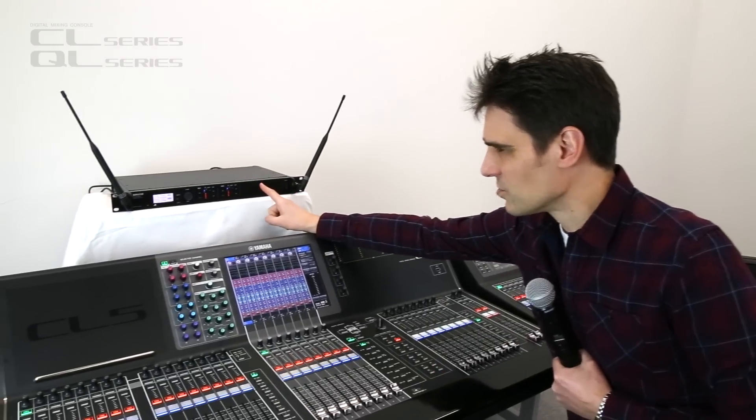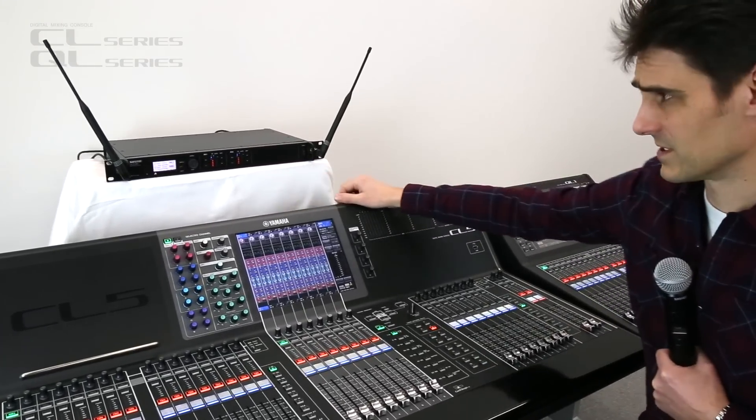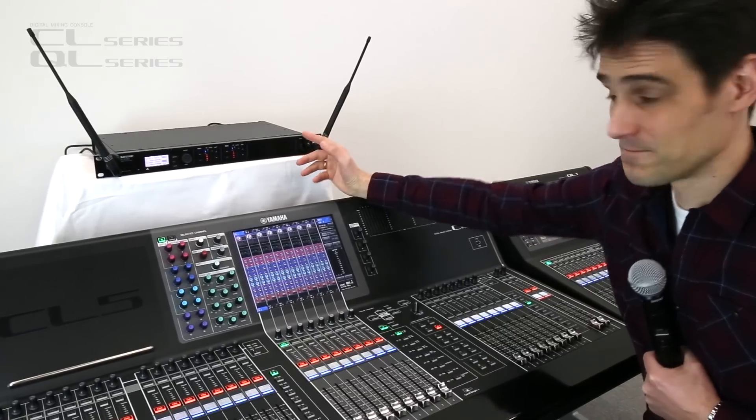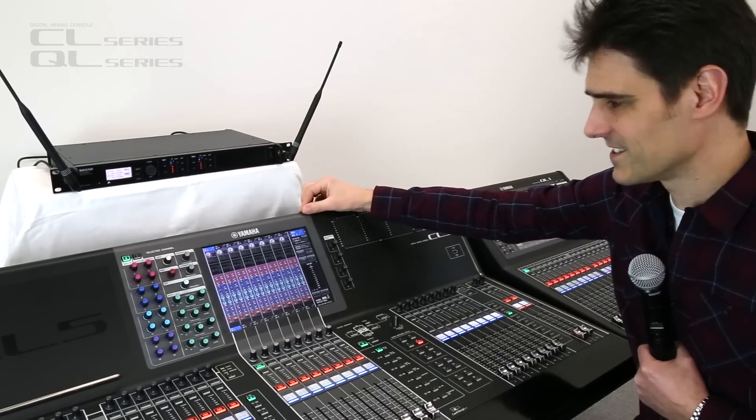We need Shure ULXD either 4D or 4Q models, because these devices use Dante — the same audio networking as the consoles and the R series IO racks.